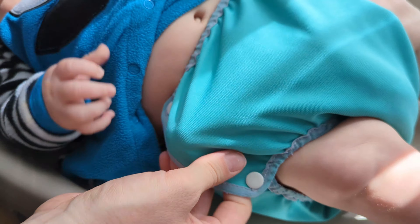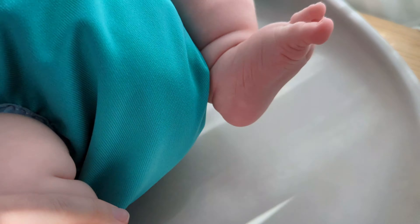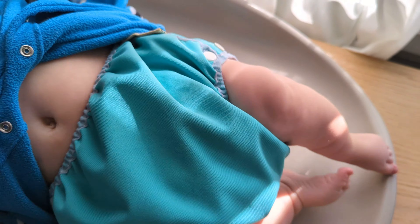They don't leak — they hold all messes in. And I like how they're kind of bubbly a little bit, so it gives baby a lot of room to wiggle. At the side here you get a little bit of airflow at the hip, and as you can see the fit is really nice. We've used these for two kids now, and I highly recommend them if you're on the market for diaper covers.